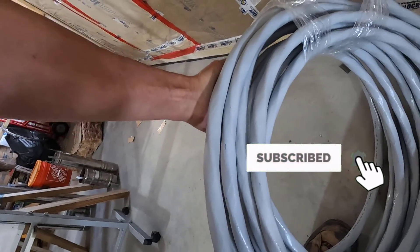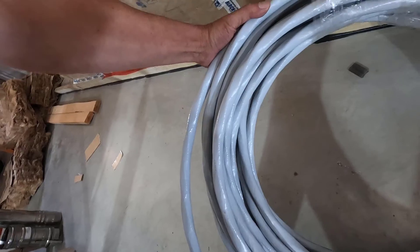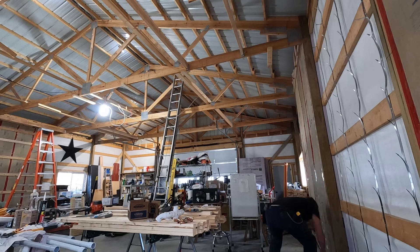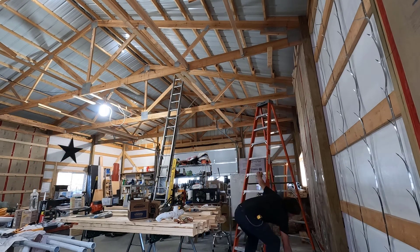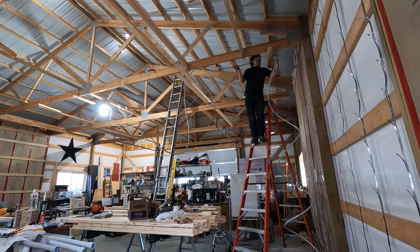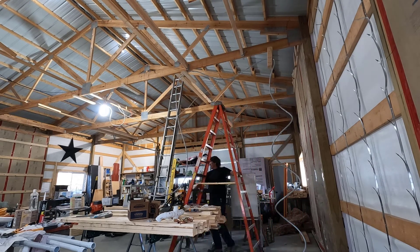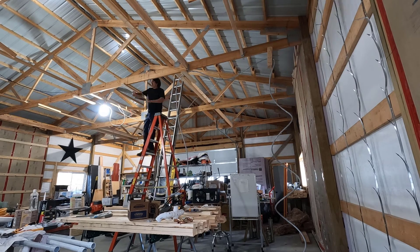I want to get this so it's going to uncoil smoothly. I believe it wants to go just like that.